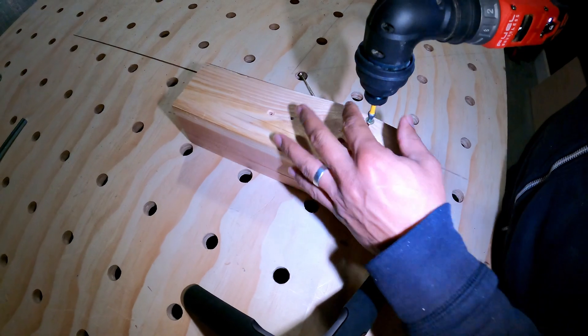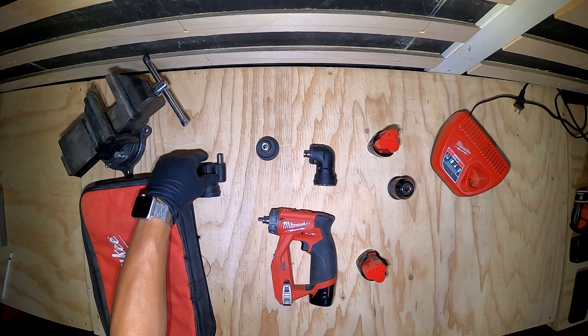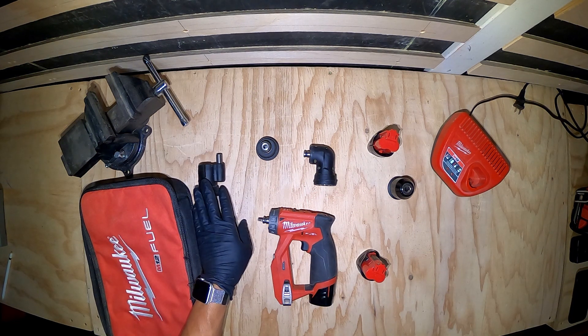Today I want to talk about the Milwaukee M12 Fuel 12-volt lithium-ion brushless cordless four-in-one installation drill driver. It comes with four tool heads: you have an offset head here,